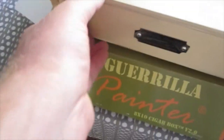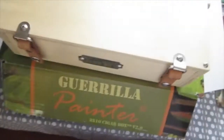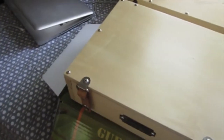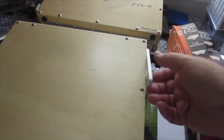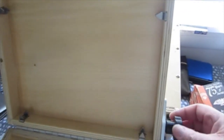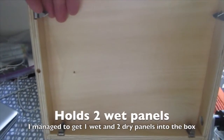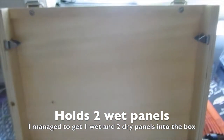Let's pop open these genuine rawhide straps. These boxes are designed by Pochette but made in China — yet the quality is there; you can tell they care about construction. I'm unscrewing the knob here and lifting open the box. You can fit up to two or three 8x10 panels in there, which is great.